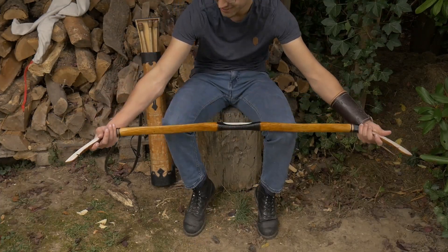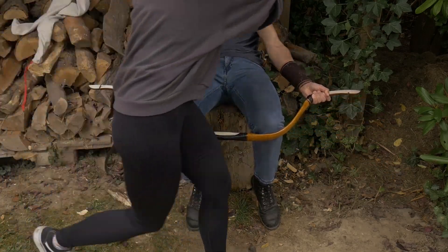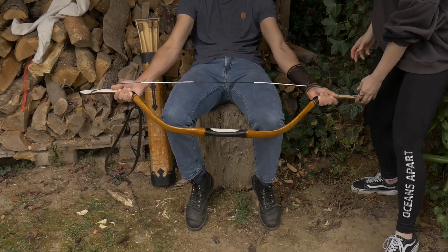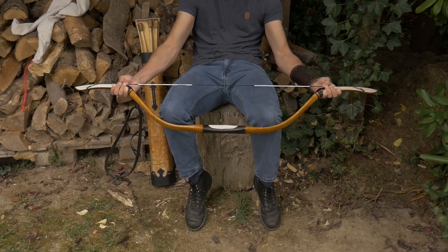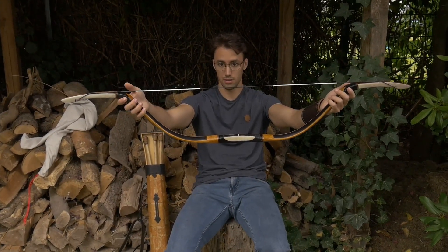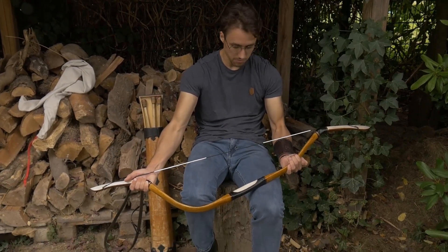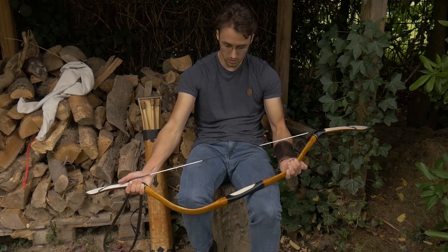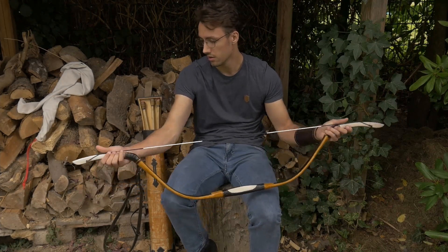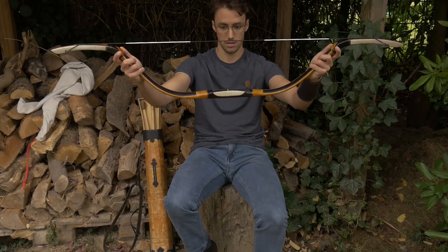Alright, it's time to put on the string. To me this looks very well balanced actually. This one limb might be a tiny bit stiffer. So what I want to do is bend it over the knee, hold it according to the PDF for roughly 30 seconds, and then check it. That looks very good.